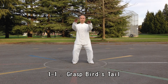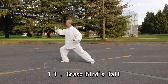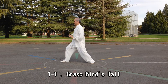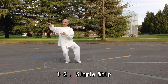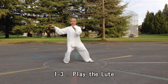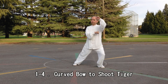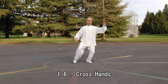Press Paper Tail. Single Whip. Play The Loop. Cut Ball To Shoot Tightly. White Crane Spreads Its Wings. Cross Hands.